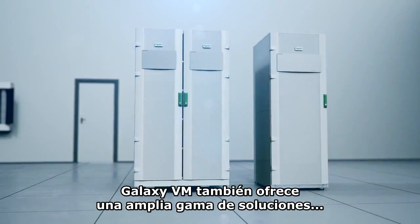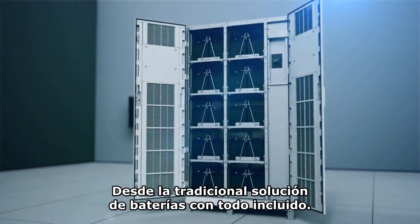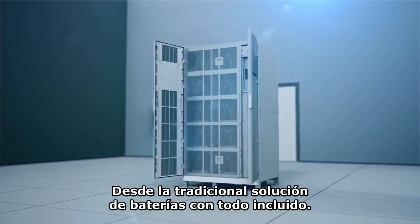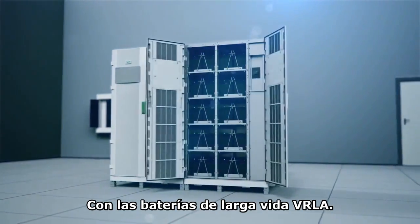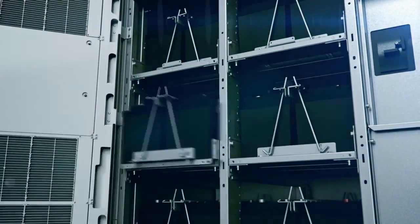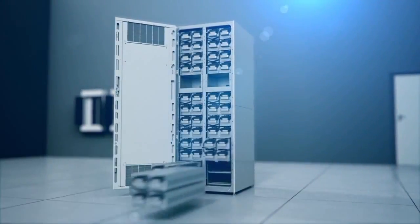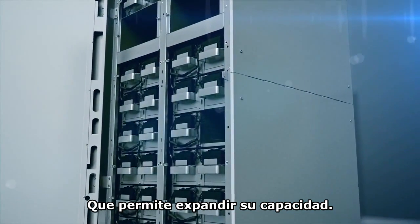Galaxy VM also offers a wide range of energy storage solutions, from the all-inclusive traditional battery solution with VRLA long-life batteries to the new modular battery cabinet solution, which allows you to expand as you grow.